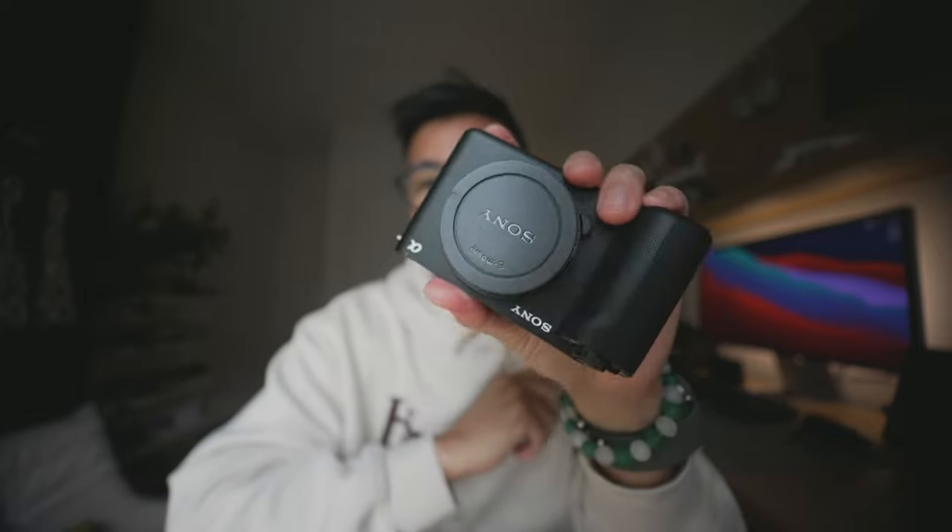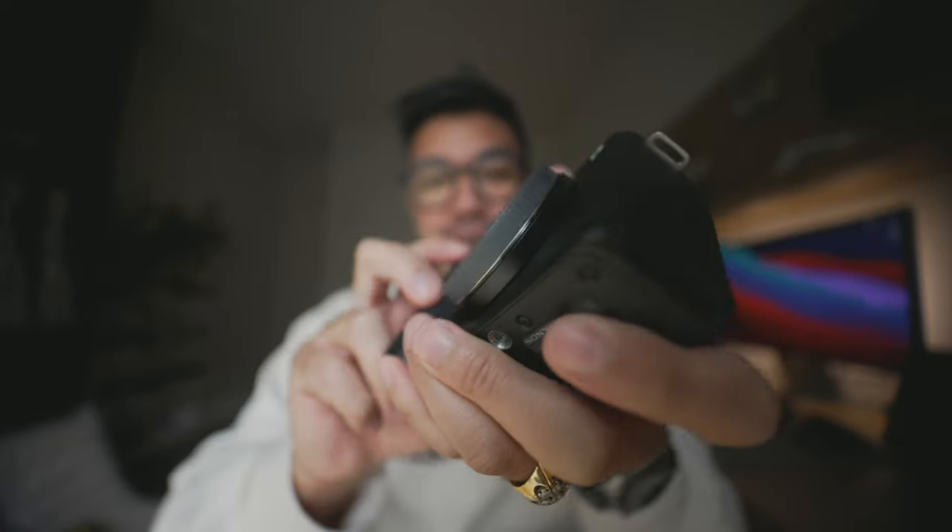Okay, so we just unboxed the Sony ZV-E1. The unboxing experience for Sony cameras is generally not that great, but I wanted to film it anyway. First impression — this is so freaking light without the battery, it feels like nothing. I am actually thoroughly impressed with how light it feels, but also how good it feels in the hands — very high quality.